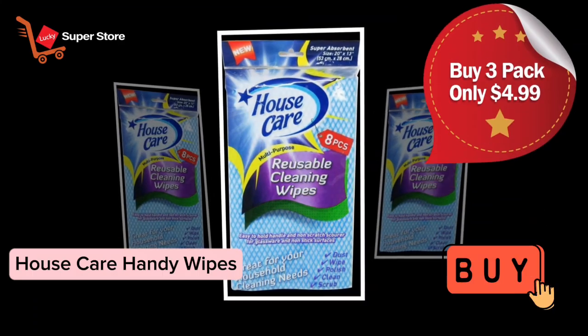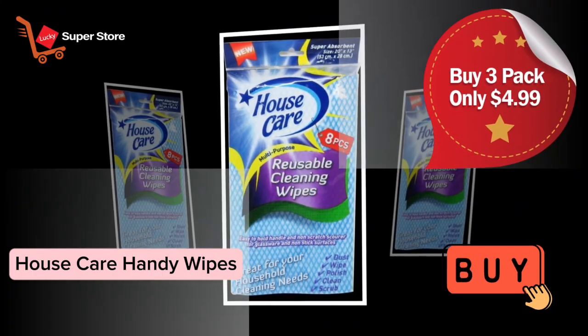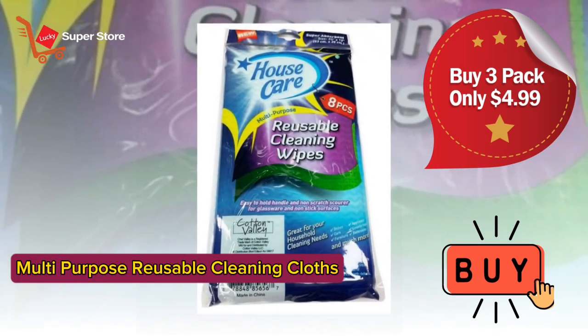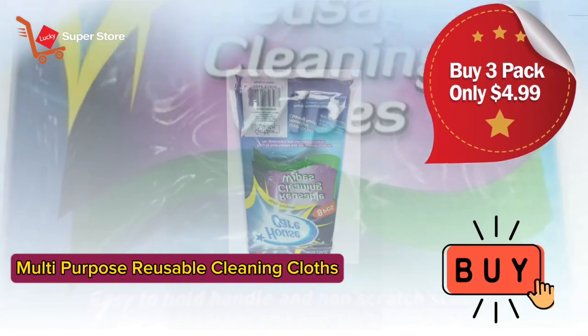House Care Handy Wipes. Multi-Purpose Reusable Cleaning Cloths. Eco-Friendly and Sustainable.